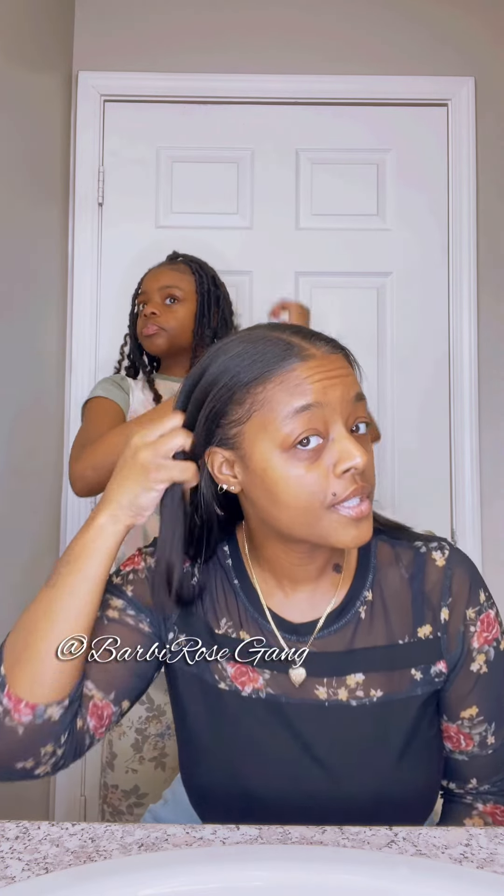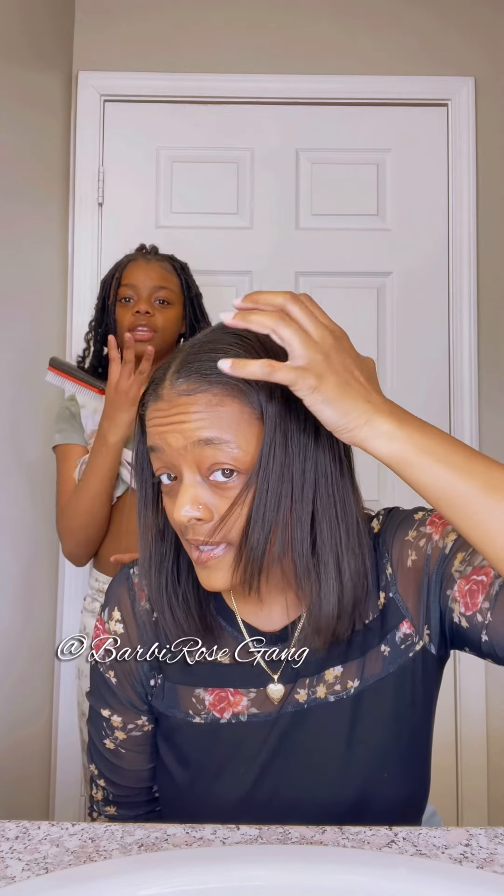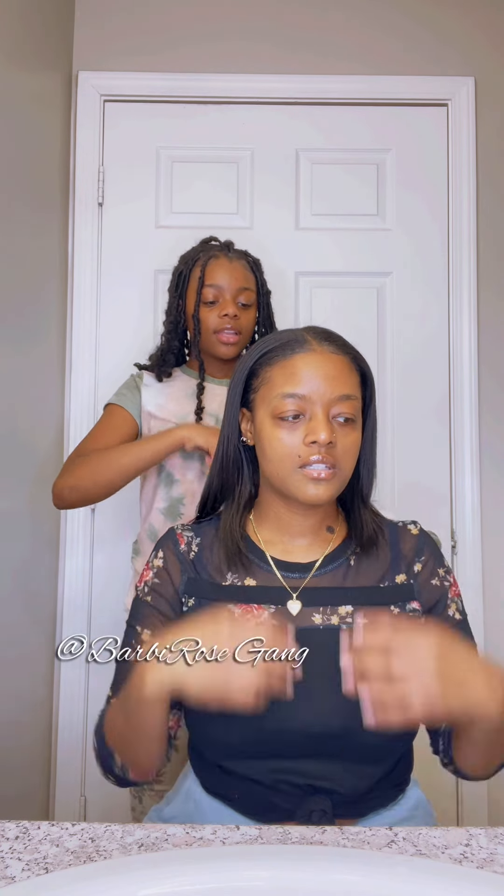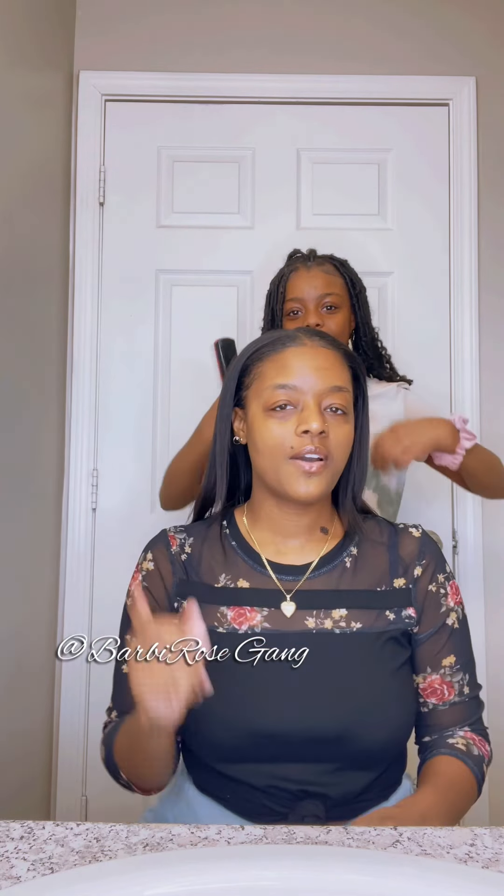We're about to do a short tutorial — Heaven is about to style my hair in five quick different styles, guys. She didn't bring the scrunchie at first, but it was on her arm the whole time. Okay, so Heaven is about to style my hair in five quick different styles. Go ahead.